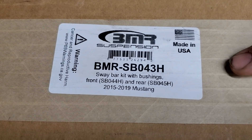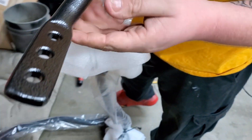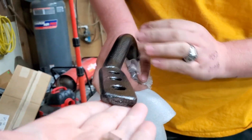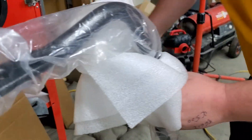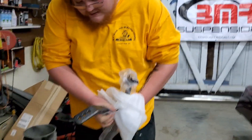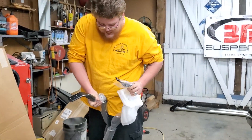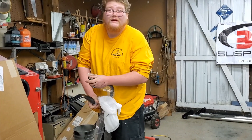This second one is the sway bar kit with the bushings and hardware for both the front and the rear. These are actually kind of heavy. It's a black textured finish — I don't know if you can really see that — but both of them have that nice dark gray-black textured finish. They were zip-tied together but the zip tie just broke. They're both going to look very, very well.